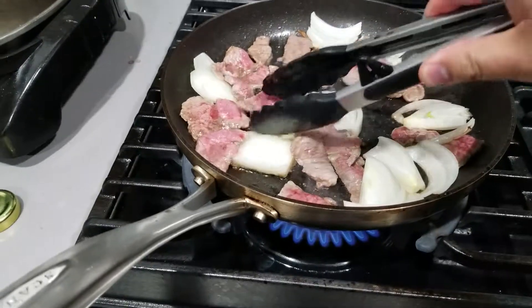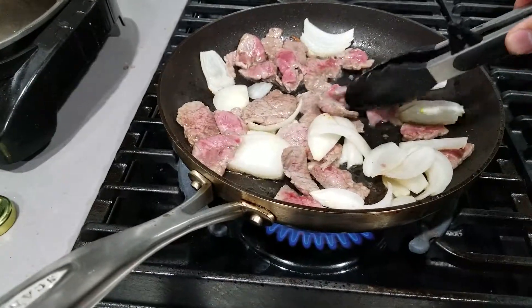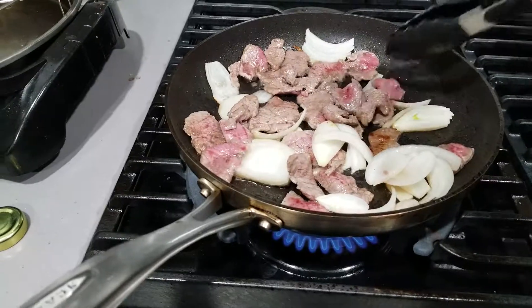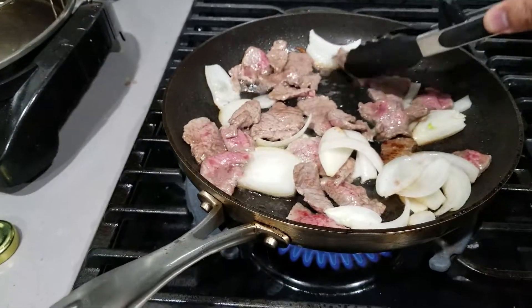You just gotta slice it really thin. I haven't added anything else other than the onions and the beef — that's it. I haven't done anything yet. I'm just gonna grill it. This is for people who have no time, who want to just mix everything together.